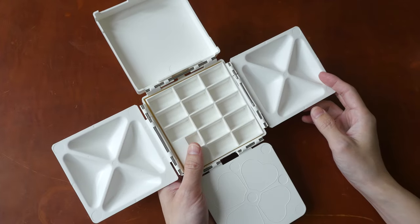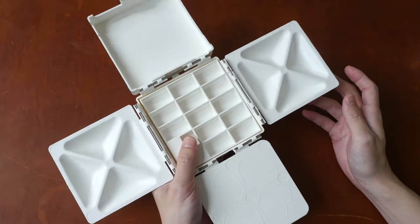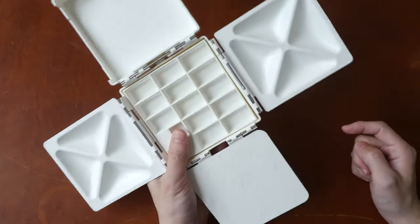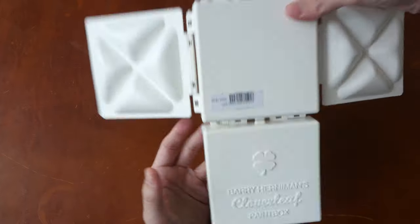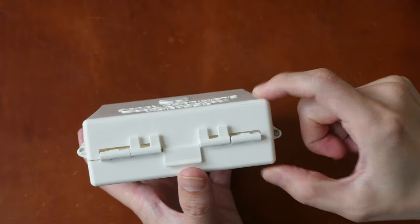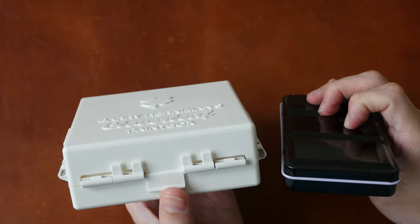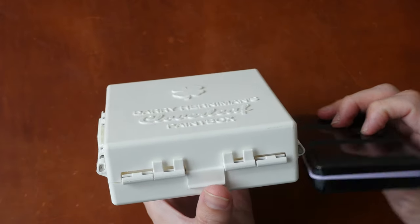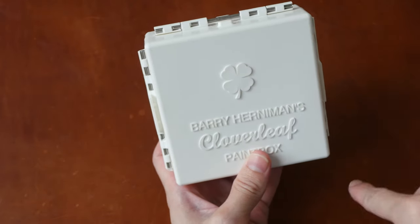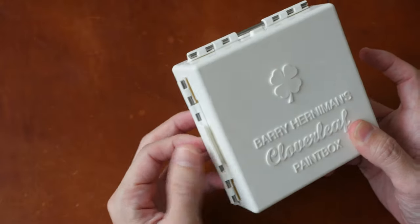This whole palette is made with plastic and it's quite lightweight — you can hold it very easily with one hand. There is an area here where you can place your thumb. There is no ring on the back. This box is four centimeters thick, which is quite thick — about two times thicker compared to a typical metal watercolor box — and it is 12.5 by 12.5 centimeters, including the extruded parts on the side.